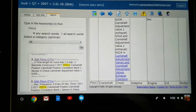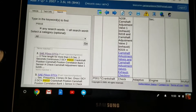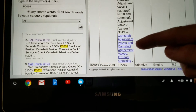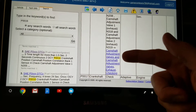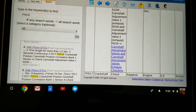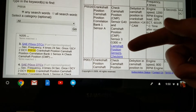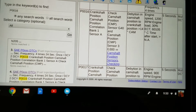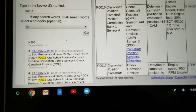I've got an engine code P0016. I have the ETKA factory manual up here. The first thing it goes through is instructions for how to check the camshaft adjustment valves. I've already done all that and didn't see any problems with the wiring. The next step is to check the camshaft position sensors, and I decided to just buy new ones and replace them.